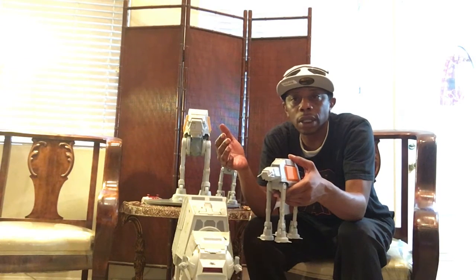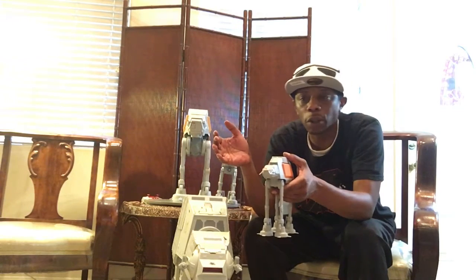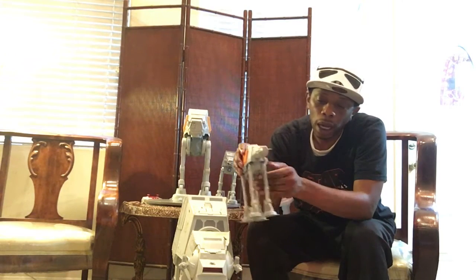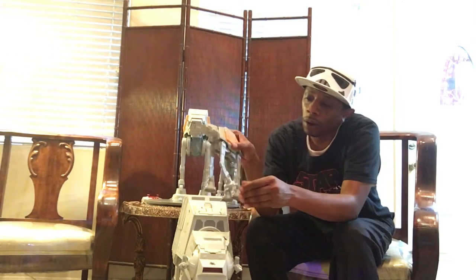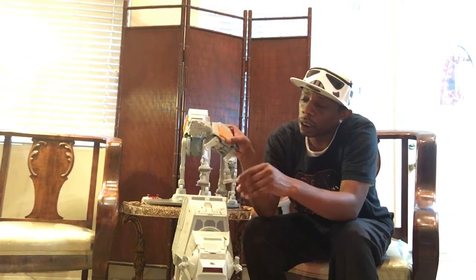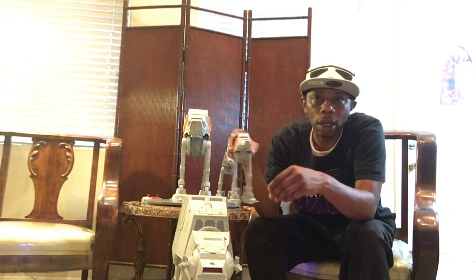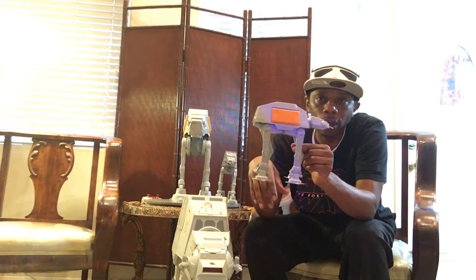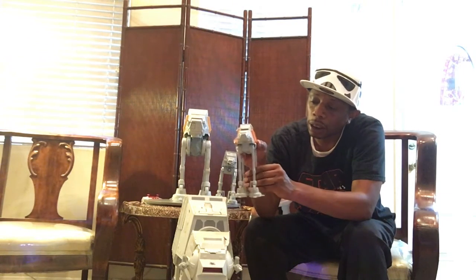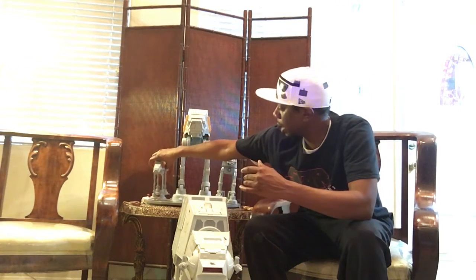He comes with lights and sounds — there's like two different versions of it. You got the walking noise and the laser blast. So for $19, I think you're doing really, really well. Very poseable figure — you can move the legs; there's articulation in the legs, so you can pose him very well. He looks very, very good on your shelf or in your display case. Very light model, so for the price point, excellent choice.